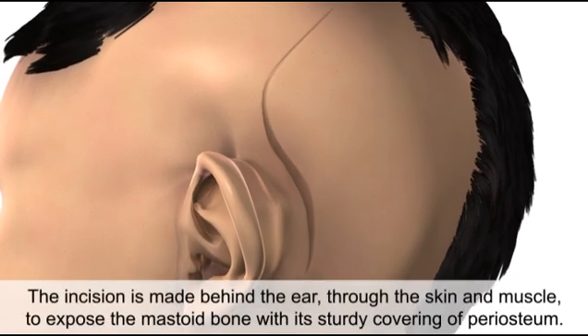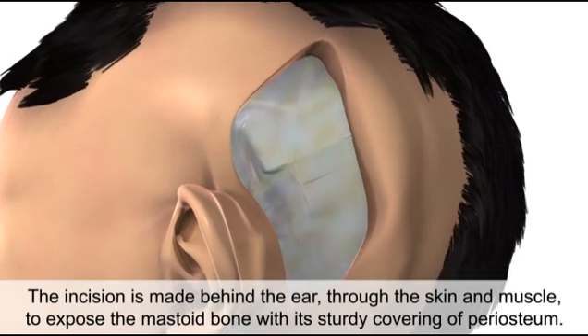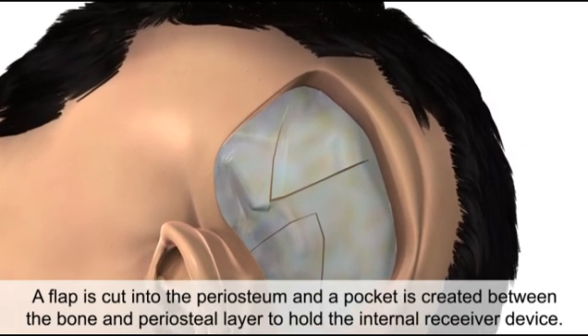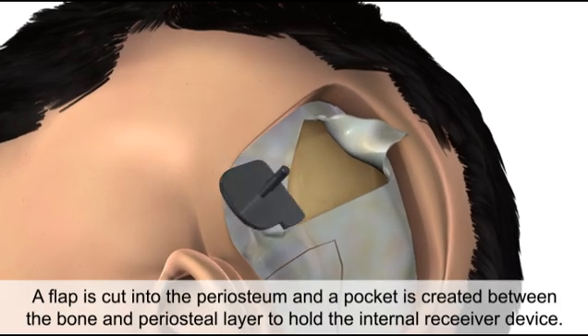The incision is made behind the ear through the skin and muscle to expose the mastoid bone with its sturdy covering of periosteum. A flap is cut into the periosteum and a pocket is created between the bone and the periosteal layer to hold the internal receiver device.